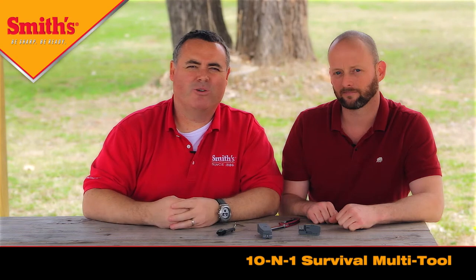As you can see, it's not very hard to use. It's simple, loaded with features — it's the 10-in-1 survival tool from Smiths. I told you we had a lot of new products this year, and what you saw was just one of them. You're going to see a lot more of me, so stay tuned and see you next time.